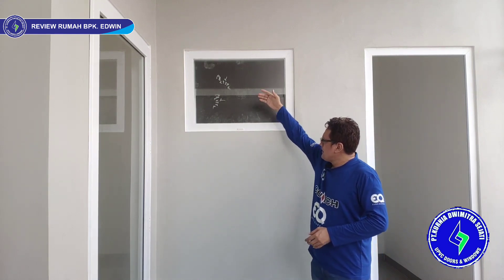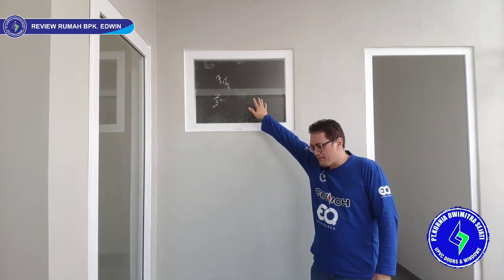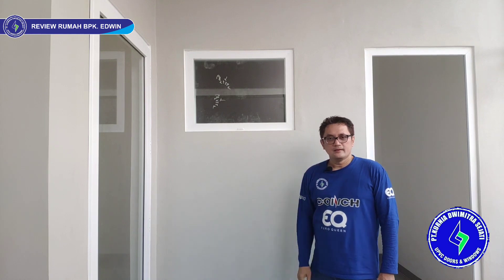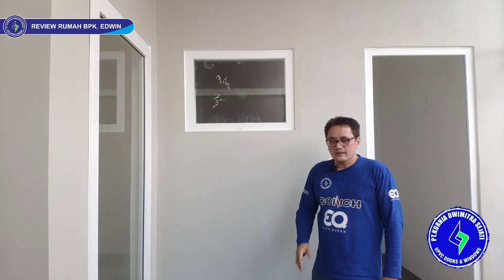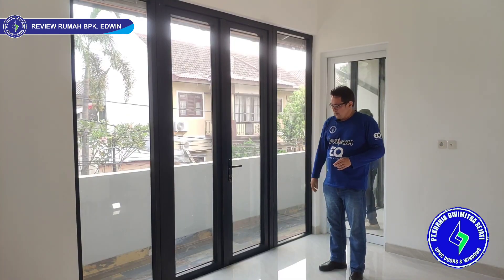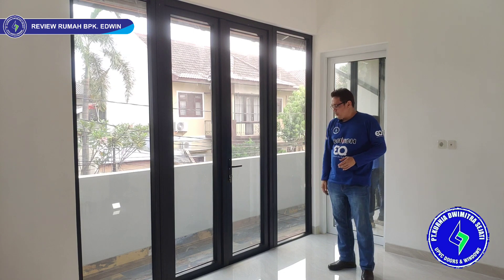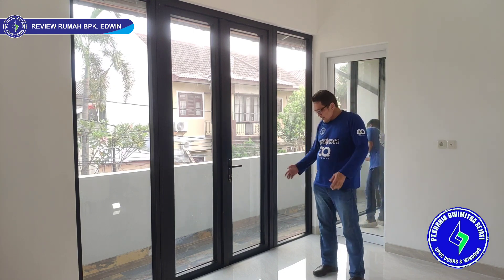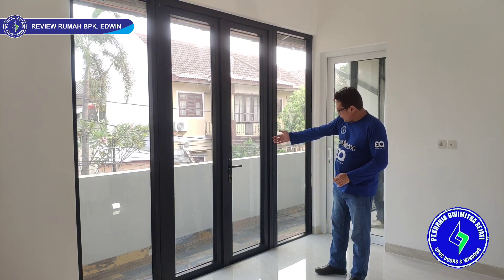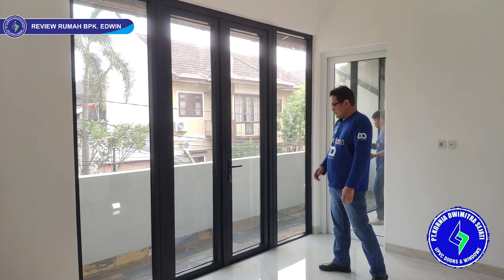Kaca silang seperti ini yang kita pakai biasanya kaca S — kaca model S, kaca buram, jadi tidak kelihatan ke dalam. Kaca S cuma ada tebal 5 mili, untuk 6 mili belum ada, jadi standar kita pakai yang 5 mili saja. Sekarang kita ada di lantai 2. Rumah ini desainnya agak sedikit unik — bagian depan pakai warna UPVC hitam, bagian dalam dan belakang pakai warna putih. Ada pintu double swing, 2 daun, kiri dan kanannya kaca mati.